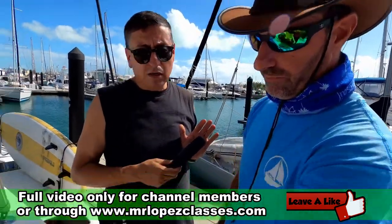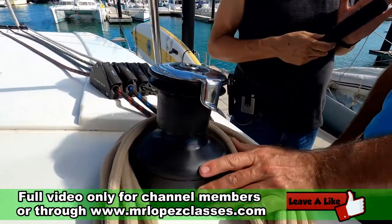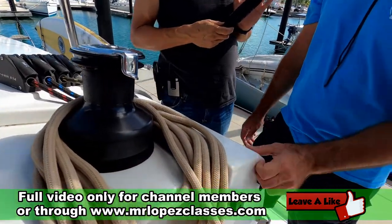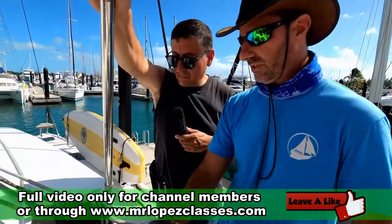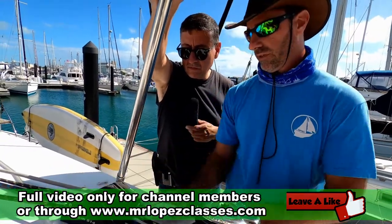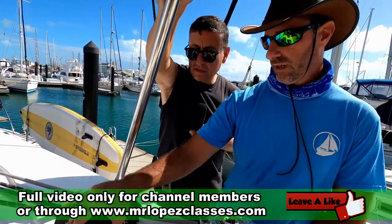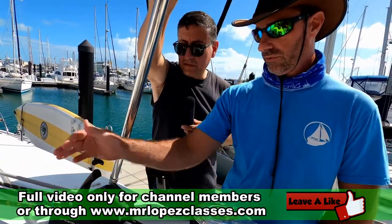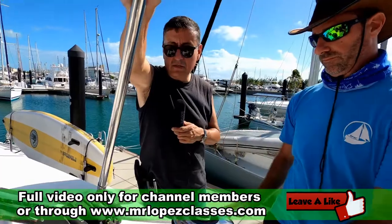We use winches, which give you a mechanical advantage. Some are electric if you're feeling a little lazy. These clutches, when you lock them, just hold the line in place — it doesn't let it move in either direction. And when you open it, the line is free to move.